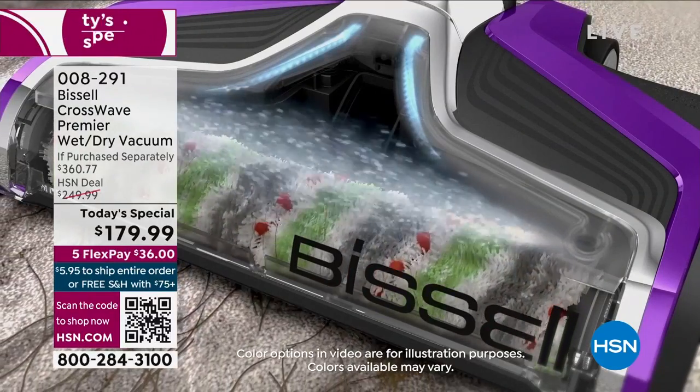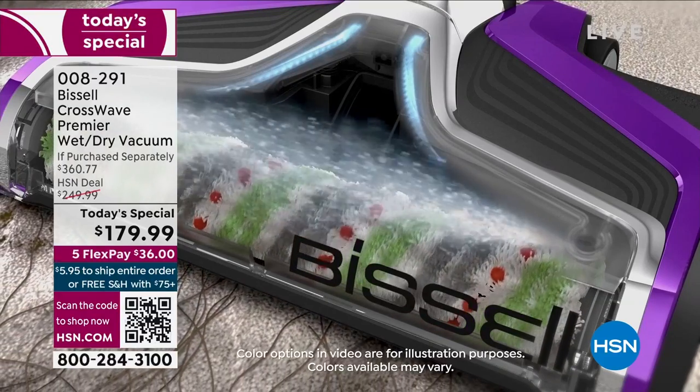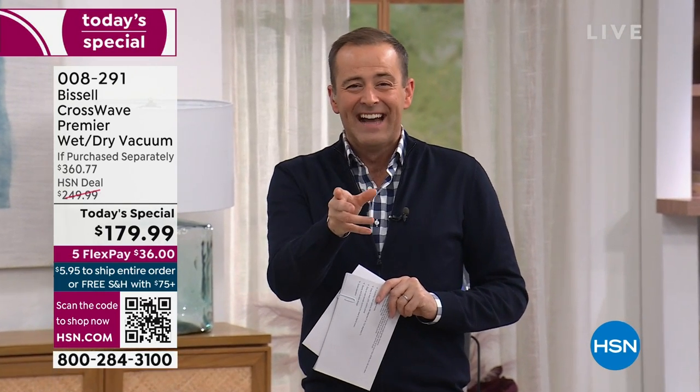Remember, this is your one-stop shop for multi-surface cleaning. You can vacuum, wash hard floors, and refresh area rugs at the same time. If you are on hold, we see you - we'll get to you momentarily. Don't forget, you can always shop online at hsn.com.